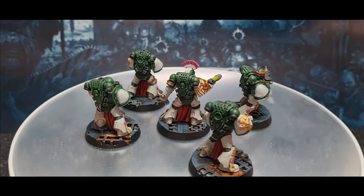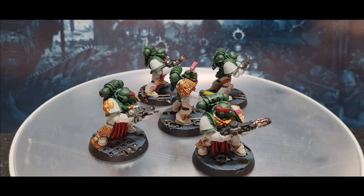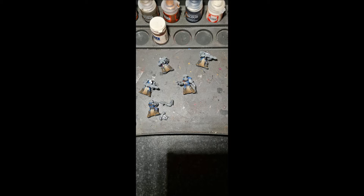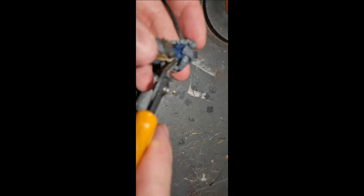These guys were a bits box rescue. I got them a little while ago second-hand from a trading group, and I only bought them because I actually wanted the weapons. I threw the guys in the box and left them there for a while. This is what they looked like — just some Ultramarines. They weren't badly painted, but I decided to pull them apart and turn them into Mentors.